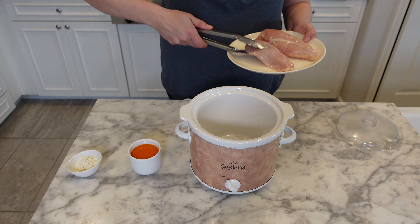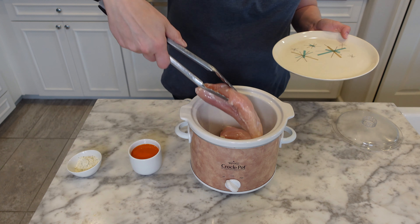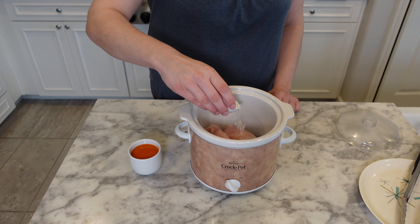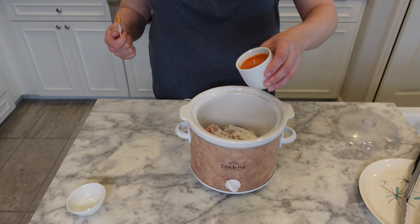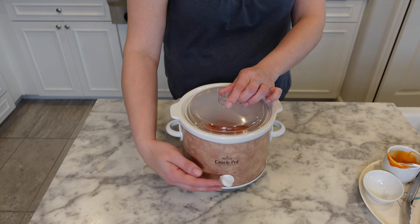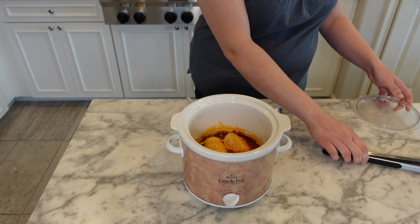Place your chicken breasts in your slow cooker. Sprinkle on your ranch seasoning and add your buffalo sauce. Cover and then cook on high for two to three hours or on low for four to six hours.